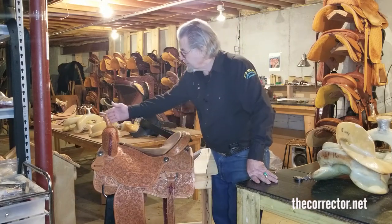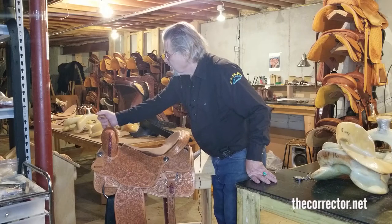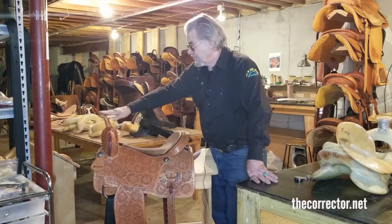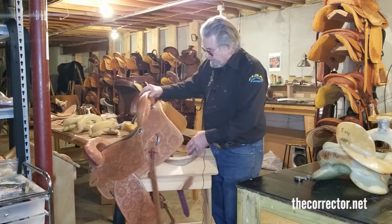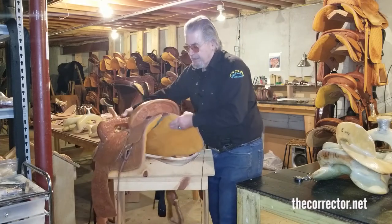And this is the OD-5 horn, which is more like a pistol grip — it's great to get a hold of, rather spoon-shaped on top. And it's open down the center, like you'll find in all of my saddles.